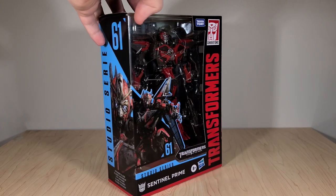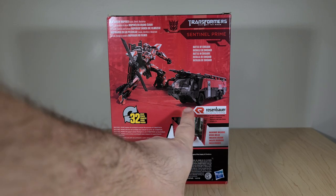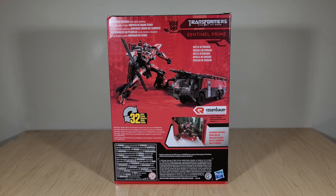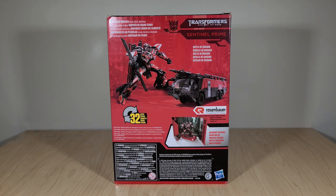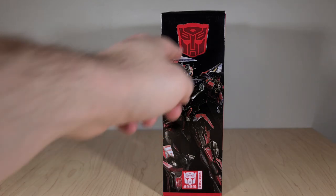Right there you've got a close-up of his face. On the back you have renders for both his vehicle and robot modes. You can see the branding for the Rosenbauer — the company that made his fire truck. I've actually seen one of these in real life, though the one I saw was yellow. He takes 32 steps to transform, so fairly complex. You've got his Battle of Chicago backdrop displayed there, and his blurb reads: 'Sentinel Prime battles his protege to ensure the survival of Cybertron.' There's also a different render of him looking like he's about to attack you, and of course your little Autobot symbol in the window.